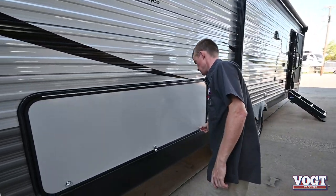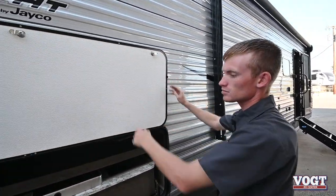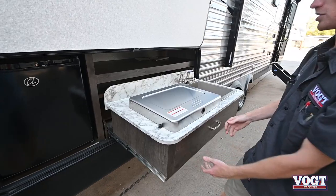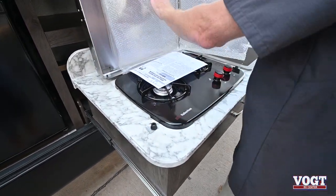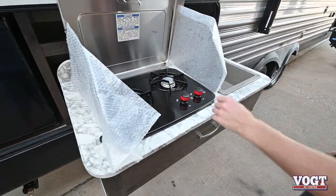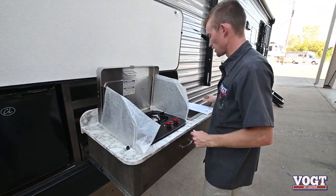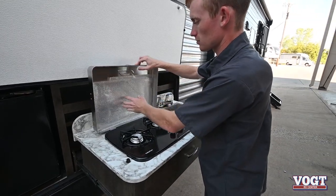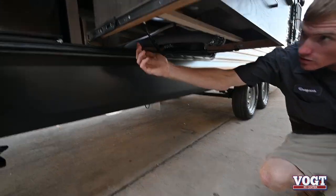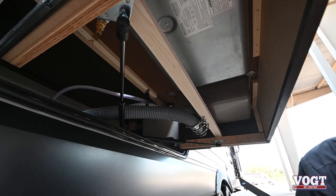And then we have our outdoor kitchen. This latches and it locks from the center. Raise it open and there's a clip on the side to hold it. Pull out our drawer — it has our sink and our little grill. That'll fold down, and you'll turn your knobs to light and then use a grill lighter to light it. That'll hook up with a quick disconnect line that comes with the trailer to get propane to it, which will be underneath.